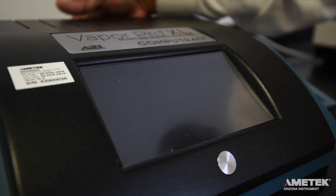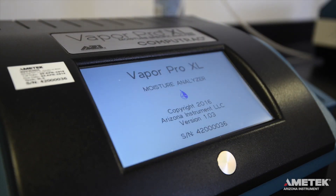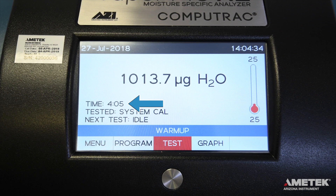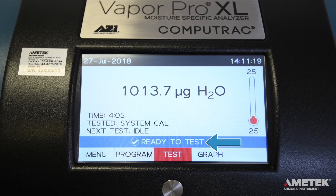Now that everything is connected properly, it's time to turn on the instrument. Flip the power switch on the back of the instrument to the on position. If a balance is connected, turn it on as well. When the instrument powers on, the screen will momentarily display the firmware revision number and the instrument's serial number. After the instrument boots up, the home screen will appear. When the warm-up is complete, the text will change to say 'Ready to test.'